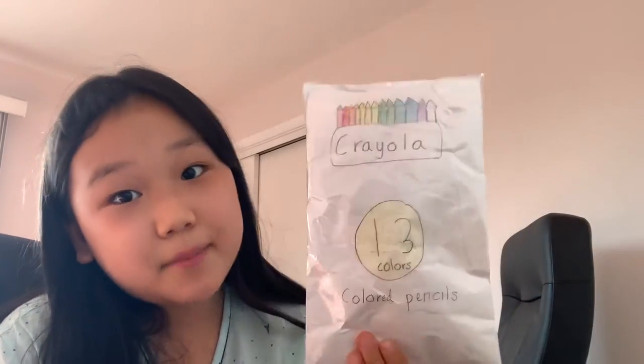I might make a video teaching you guys how to make these homemade squishies — even if this doesn't get five likes I'm still going to make it. If you like this video, hit the like button and hit the notification bell so you get notified every time I post a new video. Bye!